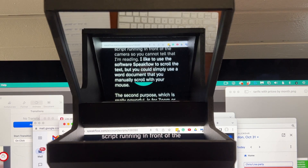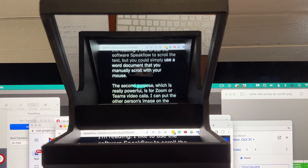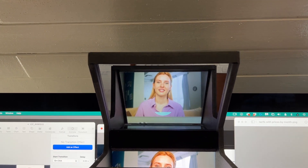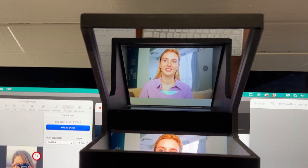I use it for two purposes. First is as a teleprompter with my script running in front of the camera so that you cannot tell that I'm reading. I like to use the software Speakflow to scroll the text, but you could simply use a Word document that you manually scroll with your mouse. The second purpose, which is really powerful, is for Zoom or Teams video calls. I can put the other person's image on the part of the screen that is projected in front of the lens.